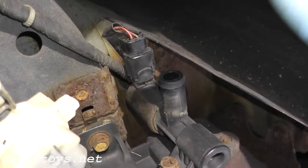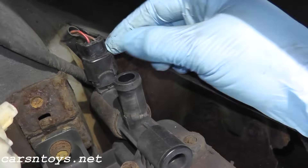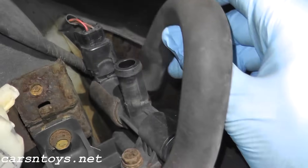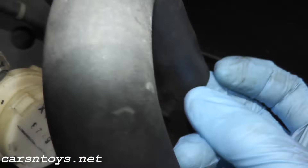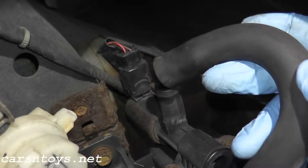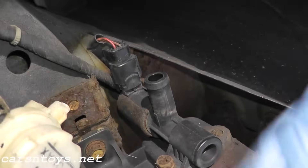If you're getting code 446, you need to check a couple of things and we'll run through each test. Number one, we want to make sure power is getting to the harness because if it isn't, this won't work. Number two, you have a hose here — you want to make sure it's free and clear. Pull off the hose and follow it to make sure it's clear. You can remove it and attach a water hose to see if water drains through. If it does, great; if not, it's clogged.